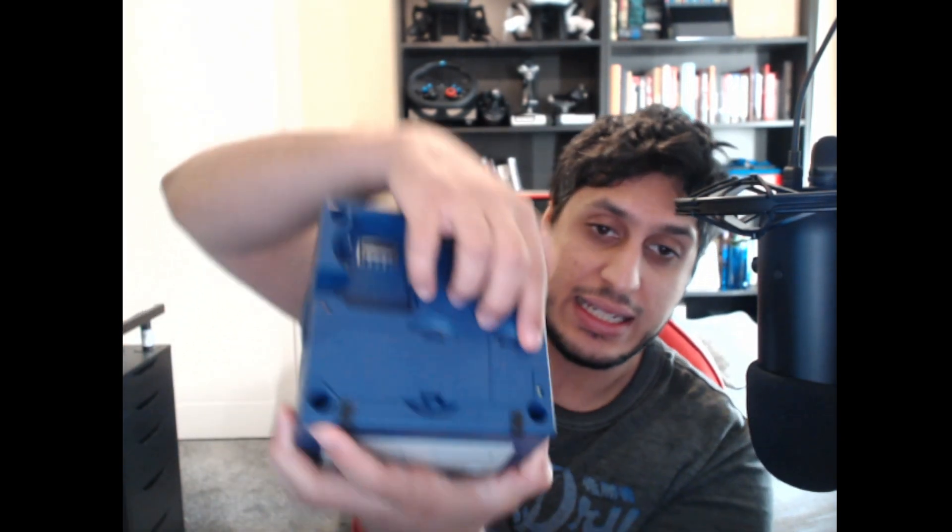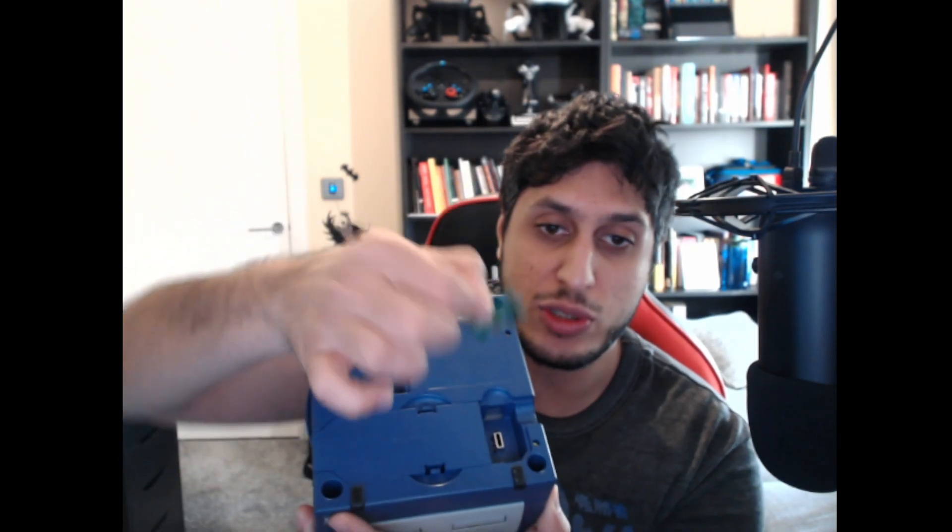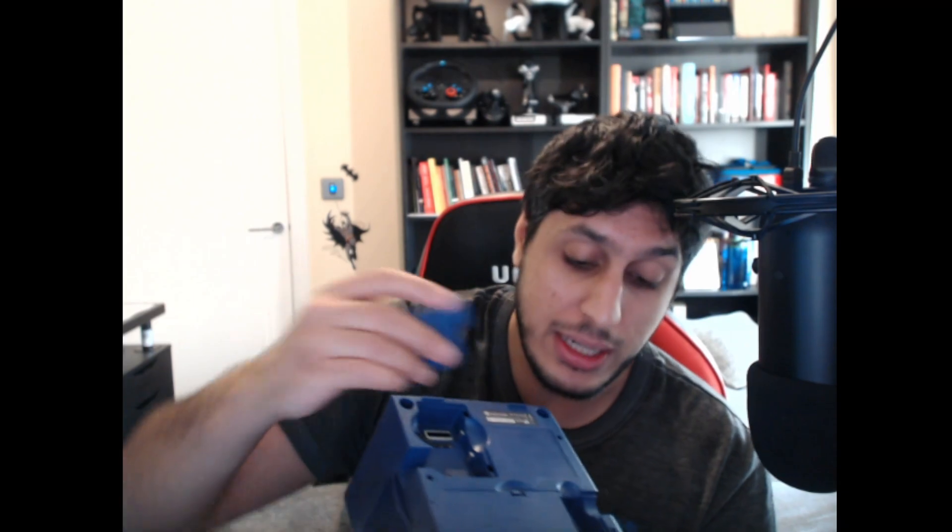The solution I recommend is an SD to SP2 — a micro SD card adapter for serial port 2 on your GameCube. You need one of the original-style GameCubes that have all the serial ports. The smallest one, serial port 2, is where the SD to SP2 plugs in. It's nice and simple plug and play, but you do need this older style of GameCube. If you have the newer one without serial port 2, you'll need a different method.